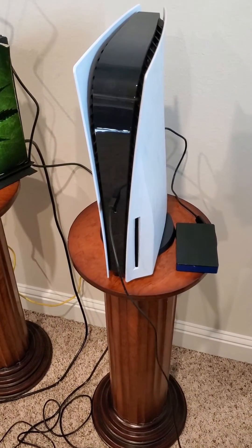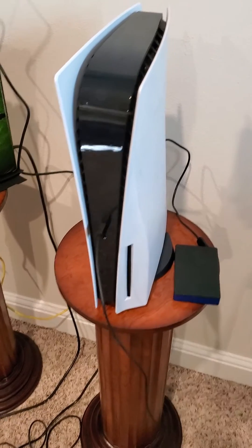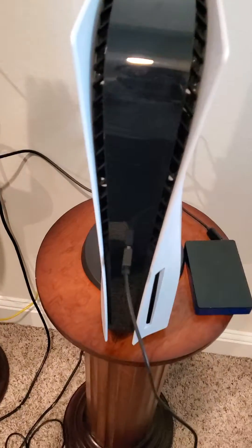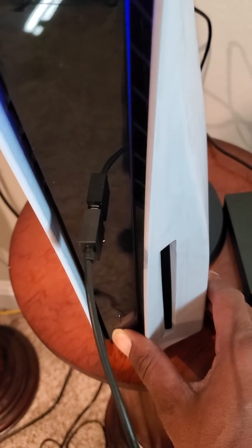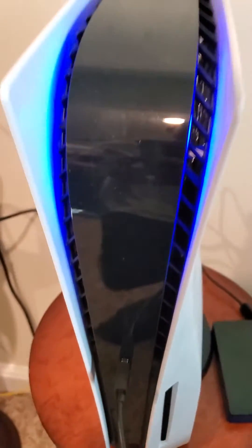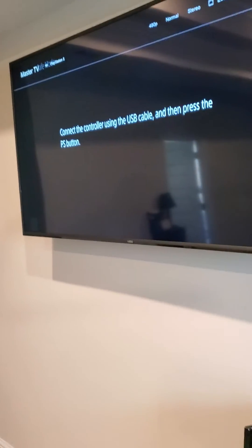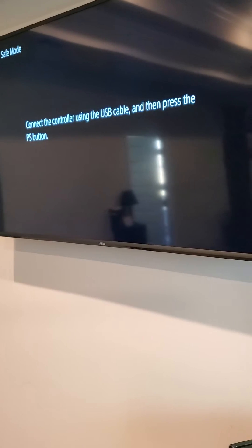What up, what up, what up, it's your boy June. I'm gonna show y'all how to do a factory reset. What you're gonna do is come down here, hold this bottom button — you should hear a second beat right there — then release it. It should tell you to connect your controller with the USB.